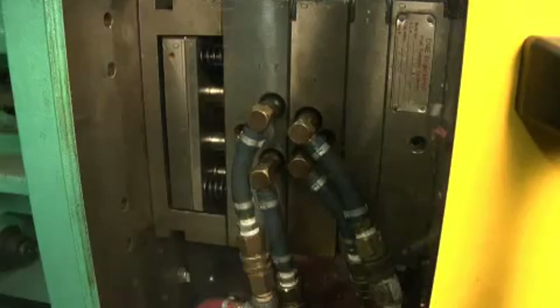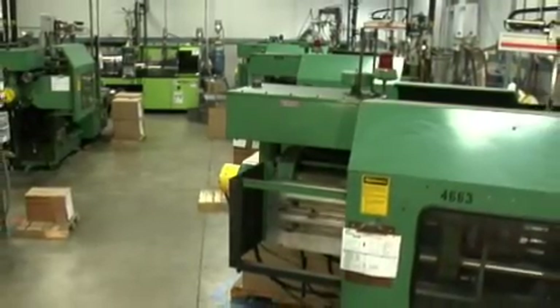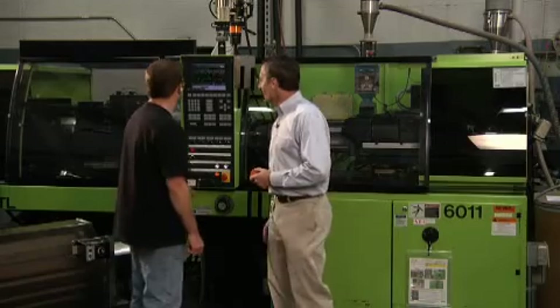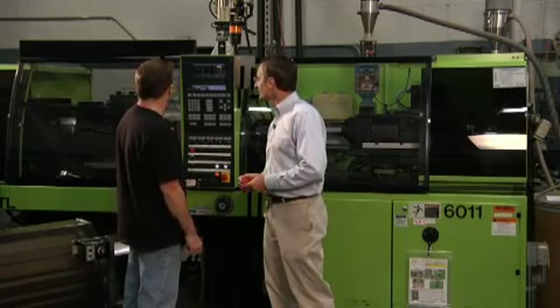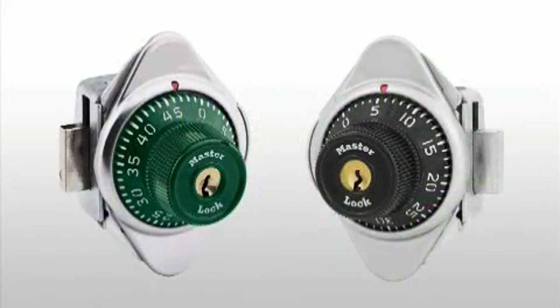There are seven plastic injection molding machines in Milwaukee, and like many departments, plastics operates 24 hours a day. Quality checks, as elsewhere in the plant, are constant, with the added challenge that many plastic parts must not only meet all dimensional requirements — the color and texture must also be just right.